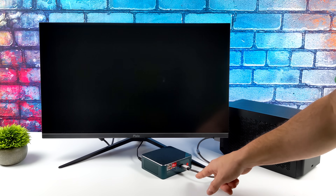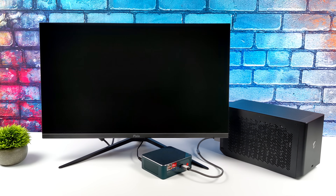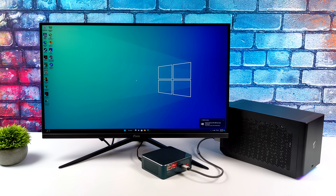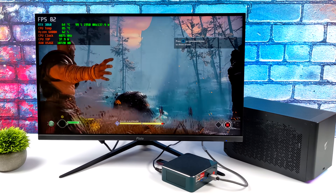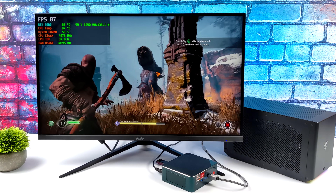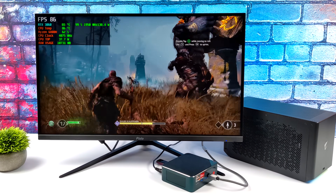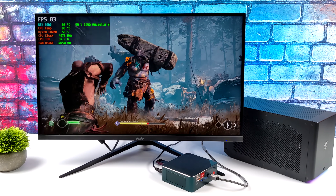With the RDNA2 iGPU this thing puts out great performance, but we've also got that full function 40 gig USB 4 which makes it easy to connect a Thunderbolt eGPU. I'm using an Aorus dock — originally it came with a water-cooled 2080 but I've swapped it for an RTX 3060 non-TI. USB 4 compatibility with Thunderbolt 3 or 4 means instead of using integrated graphics we've got access to the RTX 3060. Instead of around 55 FPS in God of War at low settings, we can run it at 1080p ultra settings all day. Not all cables are made the same though — make sure you have a good Thunderbolt cable.